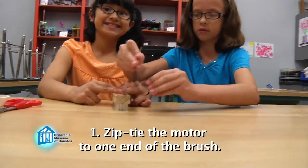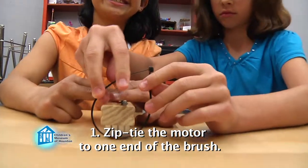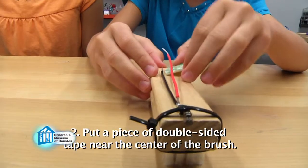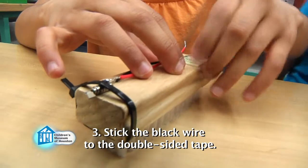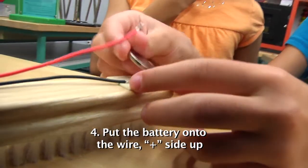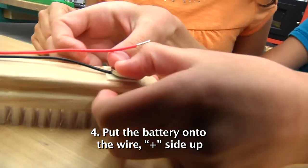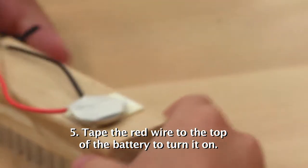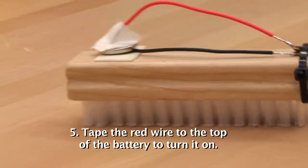Center the motor on one end of the brush and use a zip tie to attach it to the brush. Place a piece of double-sided tape near the center of the brush. Stick the black wire from the motor to the double-sided tape. Put the battery on top of the wire with the positive side — the one with the plus sign — facing up. Finally, tape the red wire to the top of the battery to turn it on.